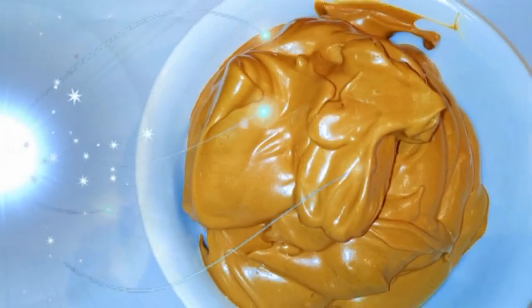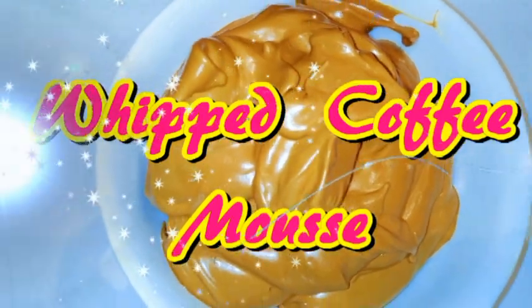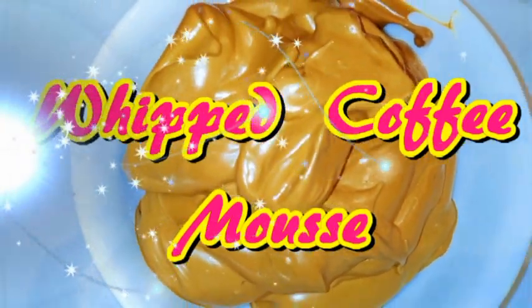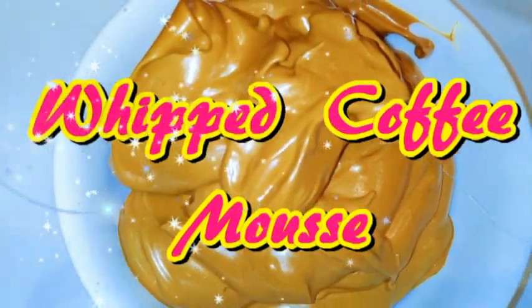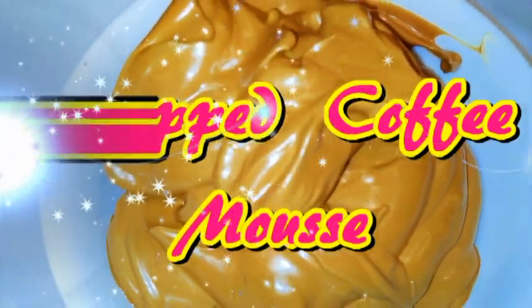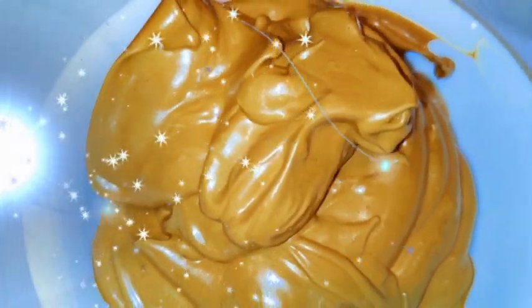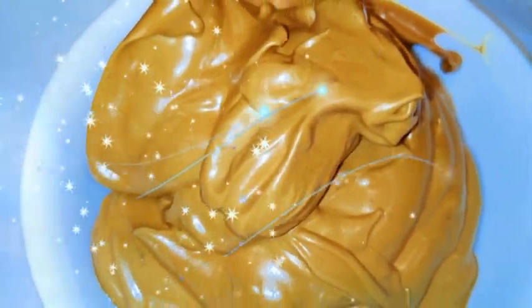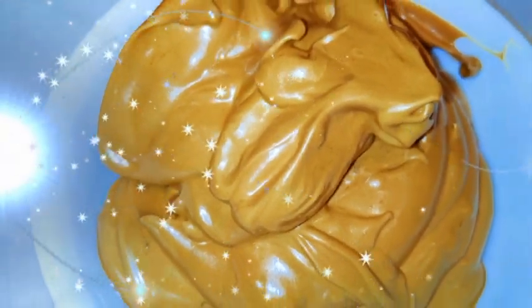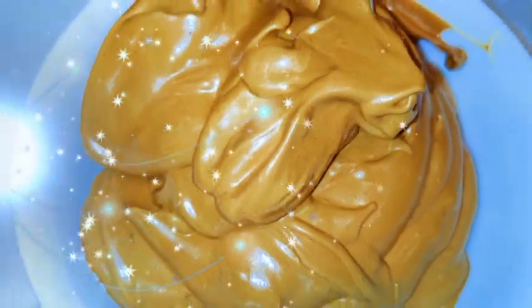Hi guys and welcome back to my channel. Today I'm gonna show you how to make a cream out of coffee. This doesn't contain any milk nor whipped cream, so this is gluten-free, vegan friendly, and milk free. You're just gonna need three ingredients and you're done — it's so easy and anybody can do it. Without wasting much time, let's get started.